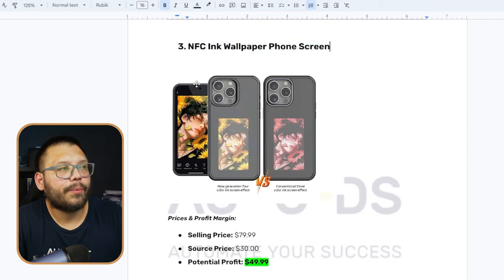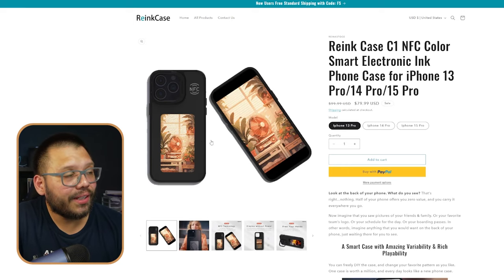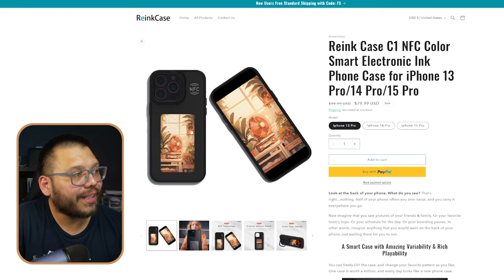This is a case that connects to your phone and transfers over a wallpaper onto the case itself. It's absolutely crazy and the craziest part is that it doesn't even use a battery. NFC stands for near field communication — it's pretty much what happens when you touch one phone to another and it transfers data, whether that be a phone number, a picture, or whatever. Whatever they have in the front, they can transfer it to the back of the phone case as a back wallpaper. This is absolutely insane.